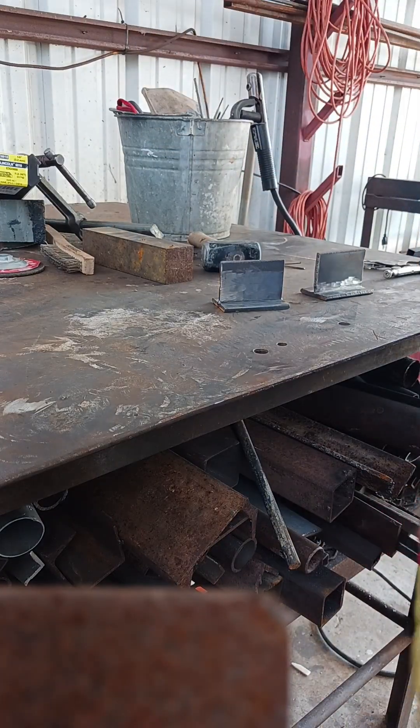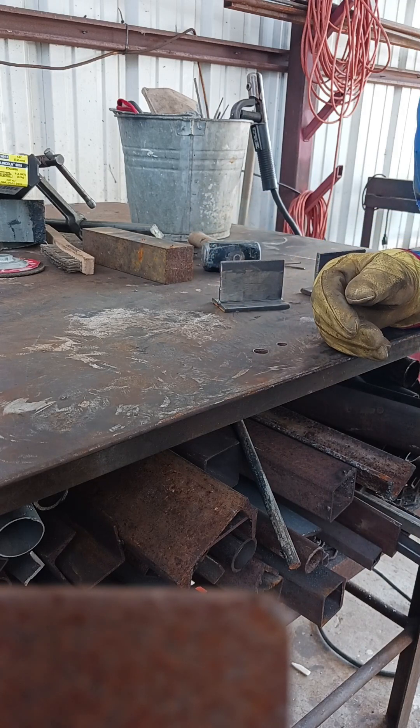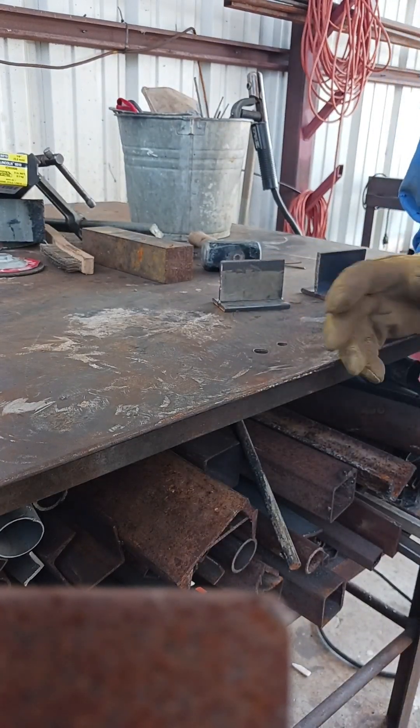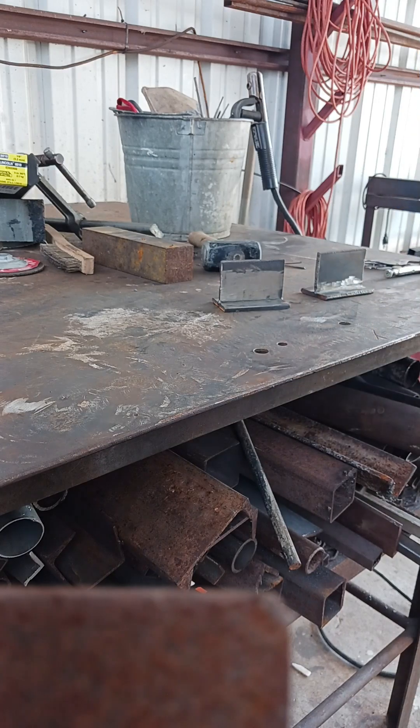I'm a combo welder so I can weld anything - doesn't matter what it is, what type, anything. This goes for all welding, not just MIG welding. But MIG welding is the biggest problem I see with people who think they know what they're doing but they really don't - they're just getting lucky.